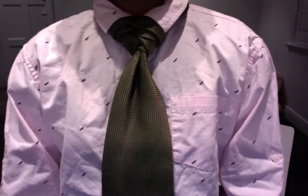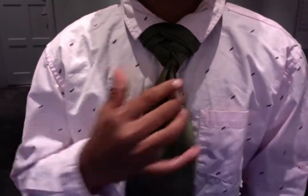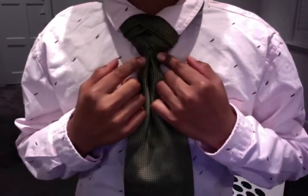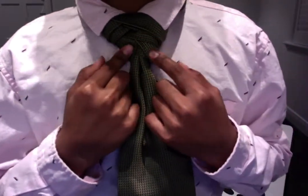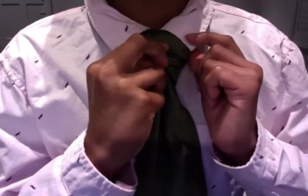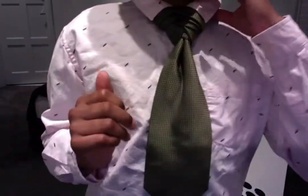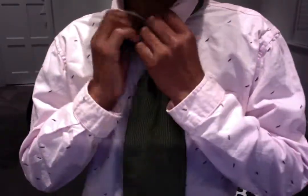Hello! Today we are going to be tying the boutonniere knot. I've just tied it so you can see, because many people say it looks exactly like the fishbone knot. It's very similar, but as you can see we've got four loops on one side — one, two, three, and then there's a little one here which makes it the fourth. So that is the boutonniere knot. It's actually a pretty hard knot, which is why it is in our legendary category. Let's get started.